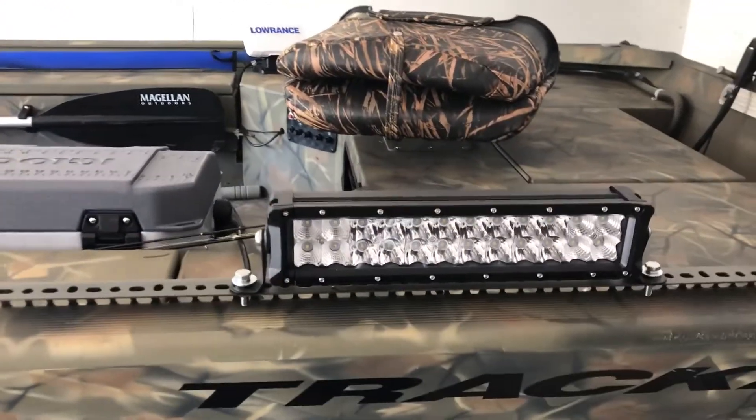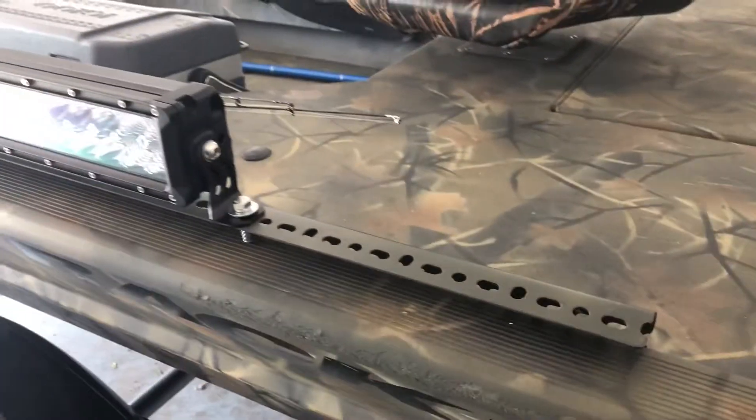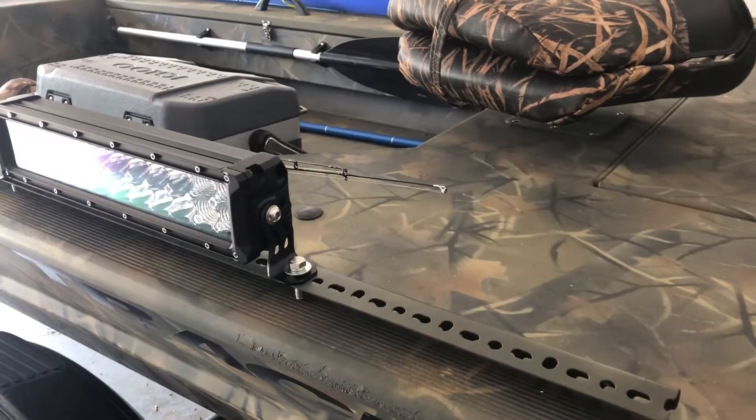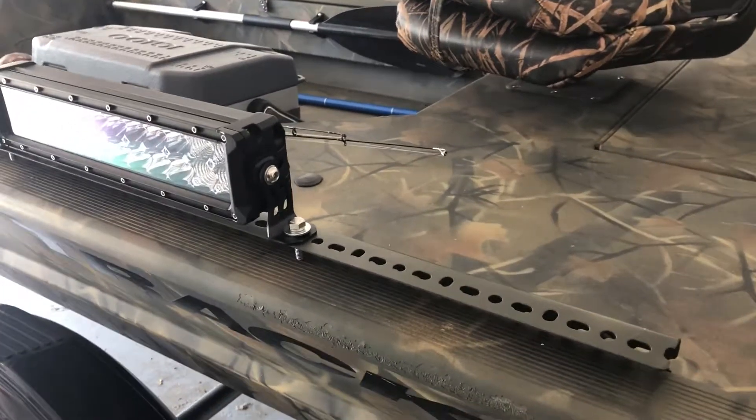I looked around the internet for things from Versatrux mounts but didn't find anything that worked. I figured out that I can get some of this slotted angle iron that I had laying around, some quarter-inch carriage bolts, and just make my own little mount — and that's what I did.